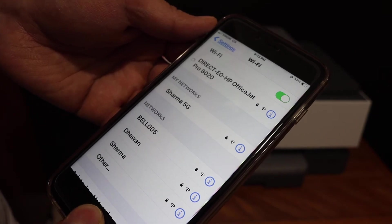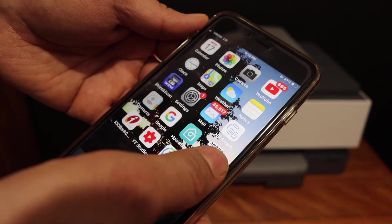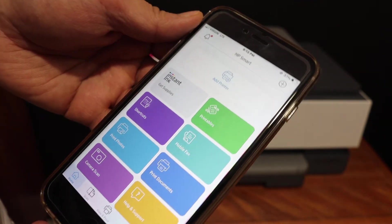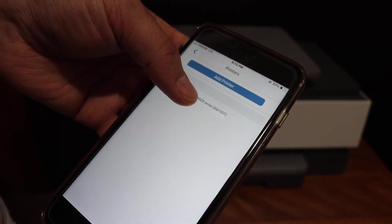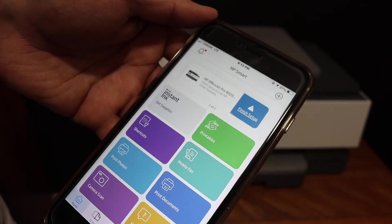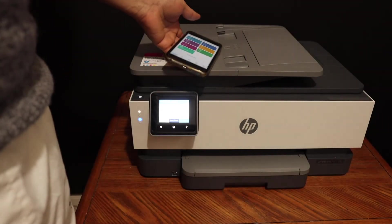Once it is connected, open the HP Smart app. Here we have to add the printer, so click on the Add Printer button. Select your printer and it will instantly be added. From here you can start wireless printing and scanning using the app.